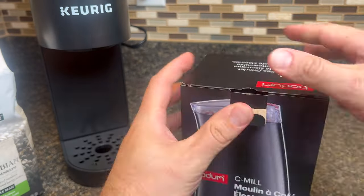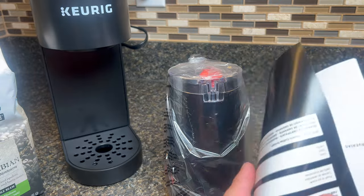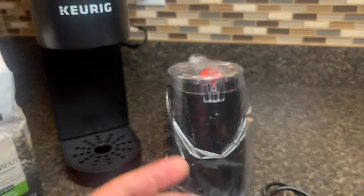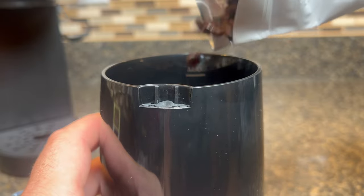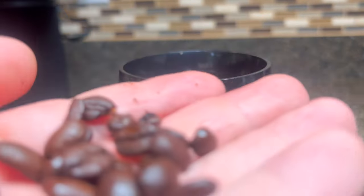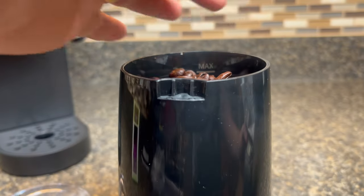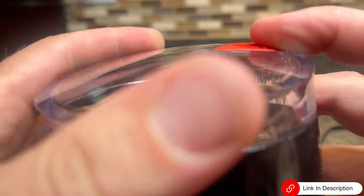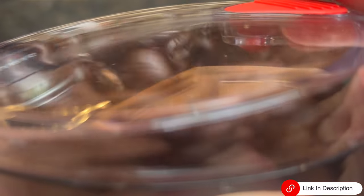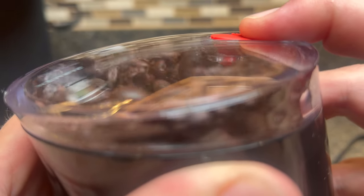Next, let's talk about coffee grinders and why should you invest in one? Well, it all boils down to freshness. When you grind your coffee beans just before brewing, you unlock their full flavor potential. It's like experiencing a whole new world of rich aromatic coffee. You can also get a manual coffee grinder, but an electric one offers you unmatched ease and convenience. With just a push of a button, you can effortlessly grind your beans to the perfect consistency, ensuring a consistent, flavorful cup every time.